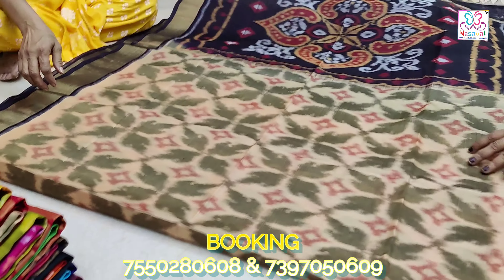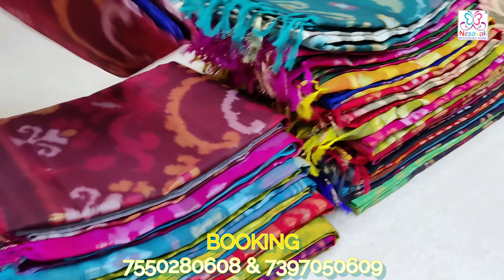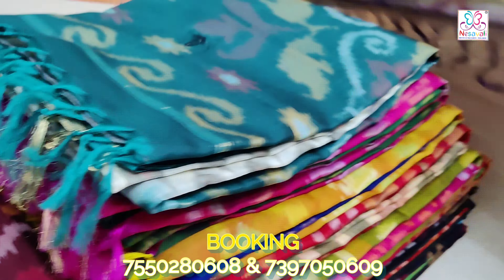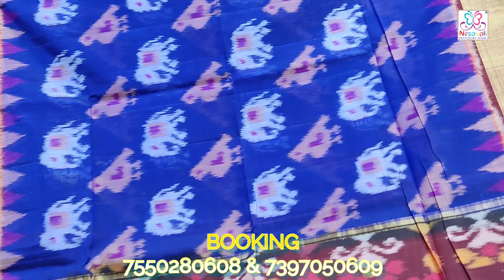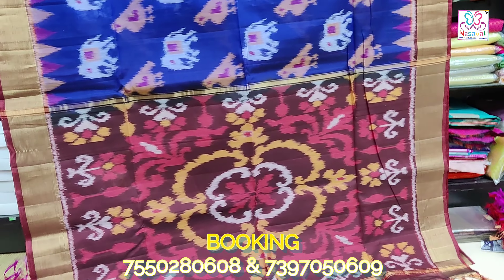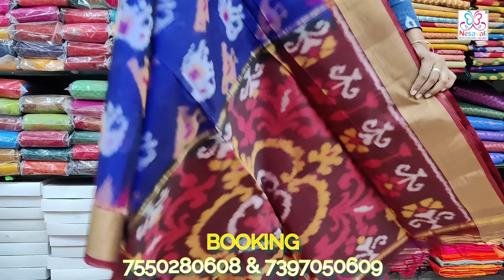We are doing free shipping all over India. You can check the natural colors. This one is going to be a very rich color. We have to use the top color. You will check the body of the color — it's a black blue color.